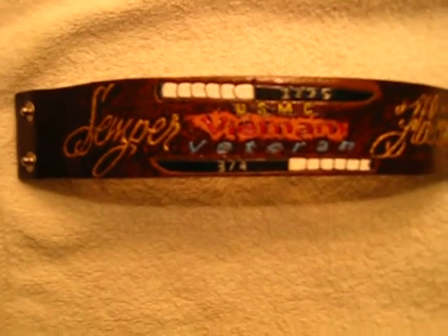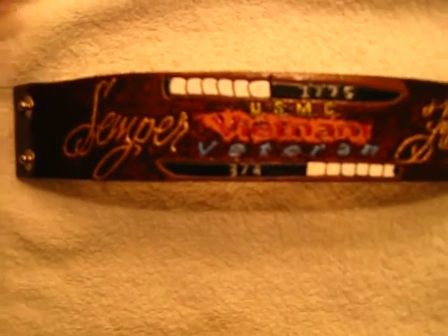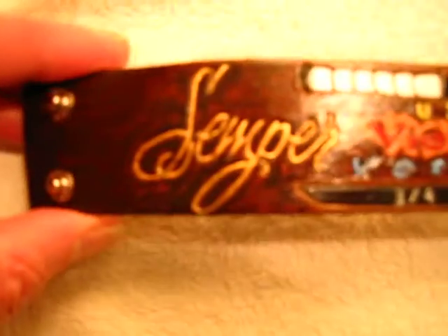This is a leather bracelet that I made for Veterans Day this year. It's a leather bracelet celebrating the United States Marine Corps, and as you can see up here, the Marine Corps birth date — the day it came into existence, 1775. Here we have 3/4, which is 3rd Battalion 4th Marines, a group I served with. On one end of the bracelet, carved and filled in with metallic gold, is 'Semper,' and on the other side 'Fidelis,' and as you can see, USMC right here — Vietnam veteran.